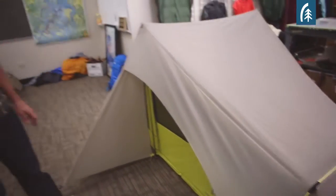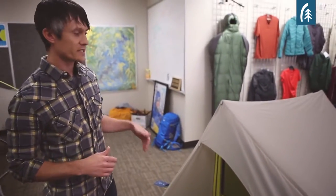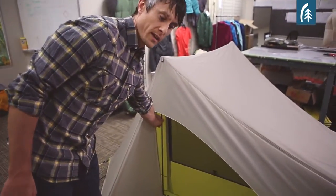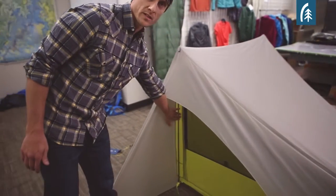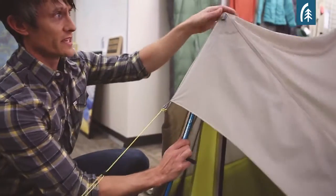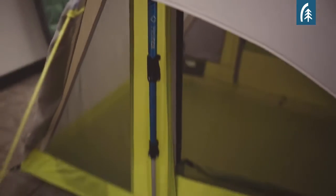Where we changed things up a little bit, instead of doing a freestanding hoop pole at the front, we did vertical poles right here. And what's really cool about this is if you want to save weight with the Flashlight tent, these included poles can be removed and replaced with trekking poles. You can save six ounces of weight by doing that.